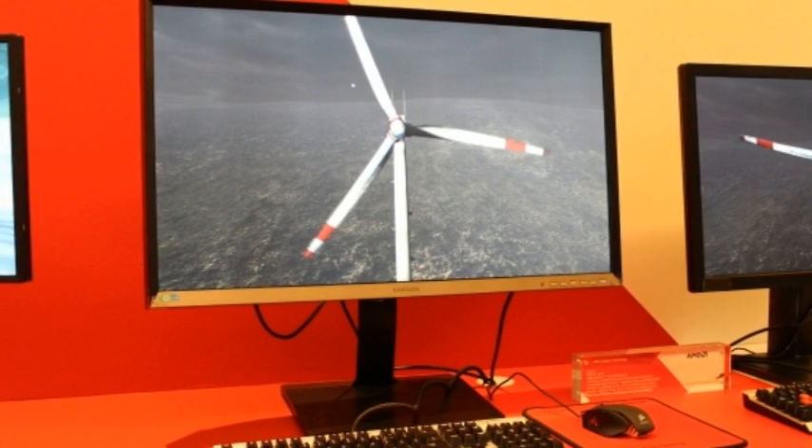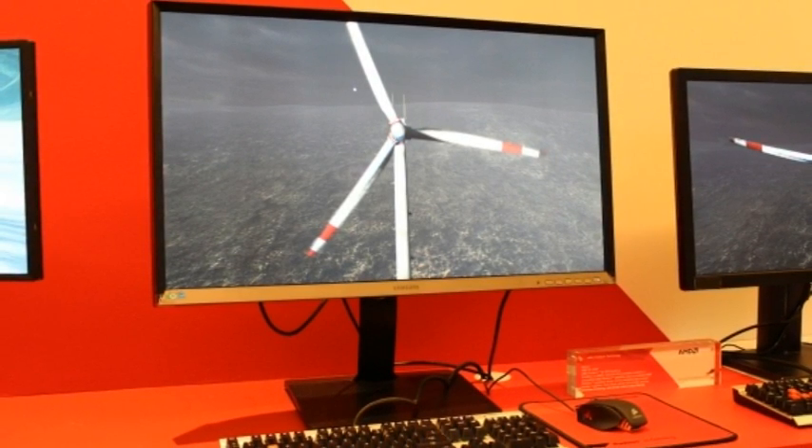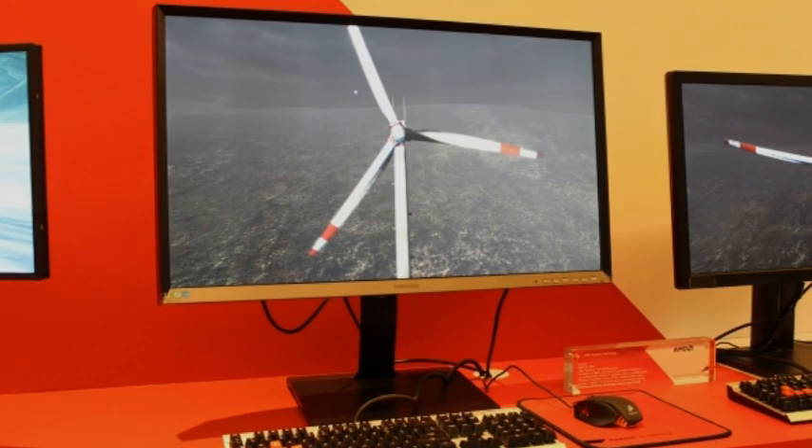The UD590 will be available in a 23.6-inch size as well as the already available 28-inch version, while the UE850 comes in 23.6-, 27-, and 31.5-inch variants.